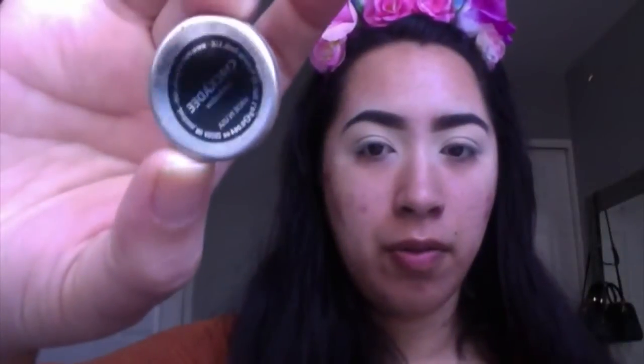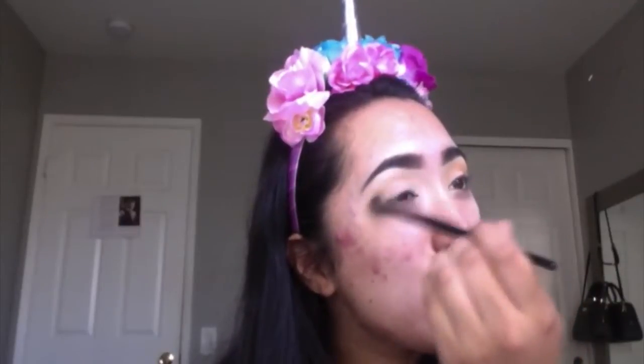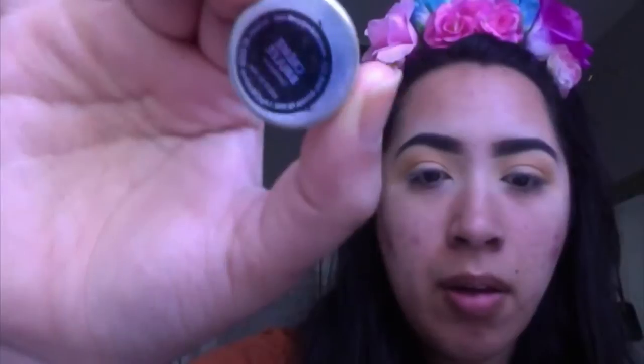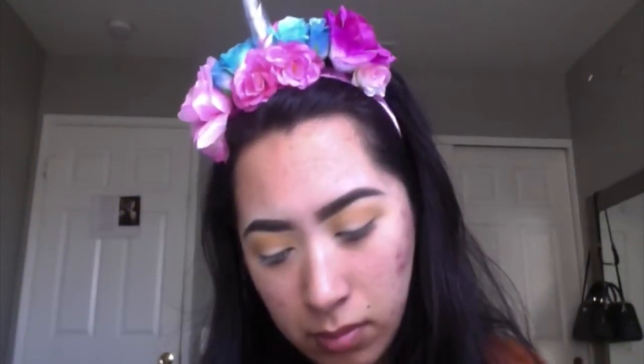I'm going to start off with Chickadee from Makeup Geek — it's a really, really pretty yellow, honestly my favorite eyeshadow ever. I'm just basically putting it on my crease. Then I'm going with a little brown just to bring a little shape — I'm going to use Creme Brulee by Makeup Geek, and just deepen it up a little bit to add a little shadow in there.